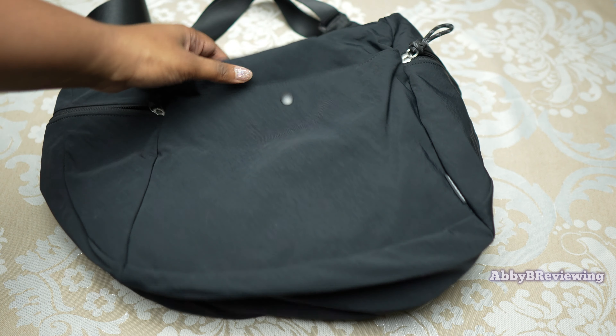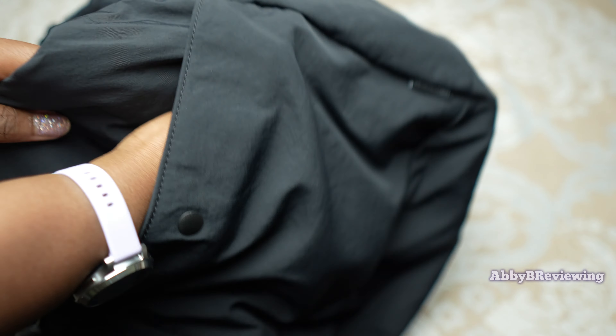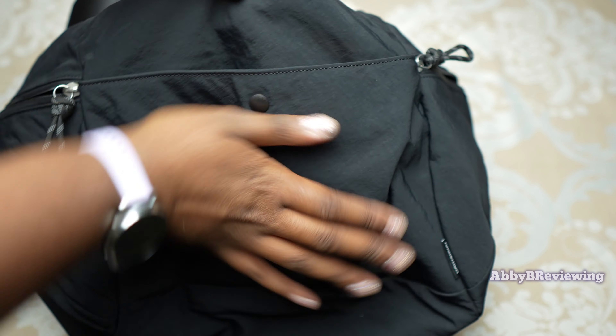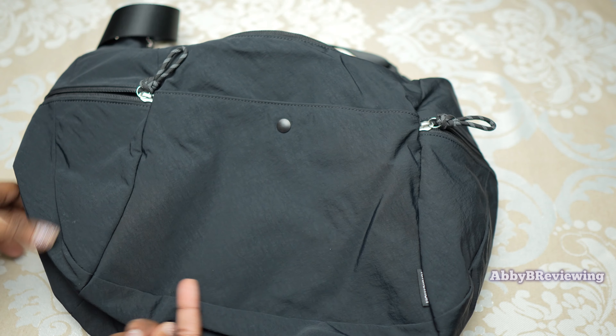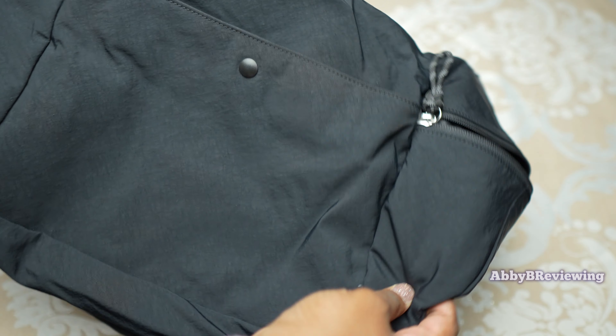At the back of the bag we have a drop-in pocket with a button to close it, which is nice. It doesn't span the entire width either — it's about the size of my hand in depth. You can see an indent showing where this pocket goes.